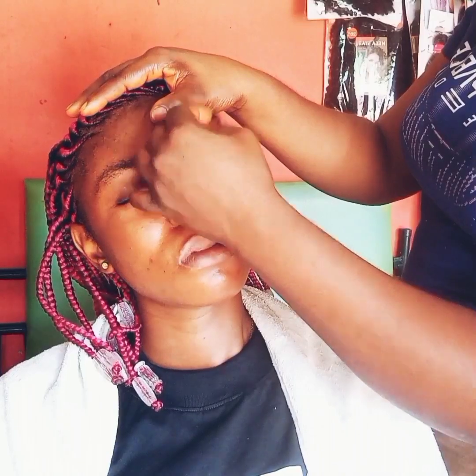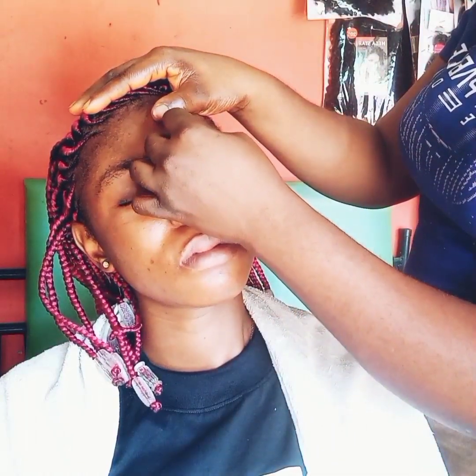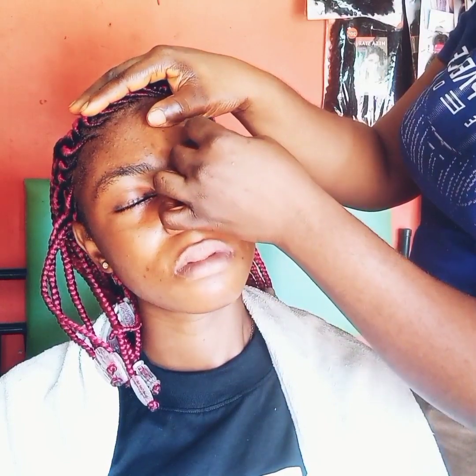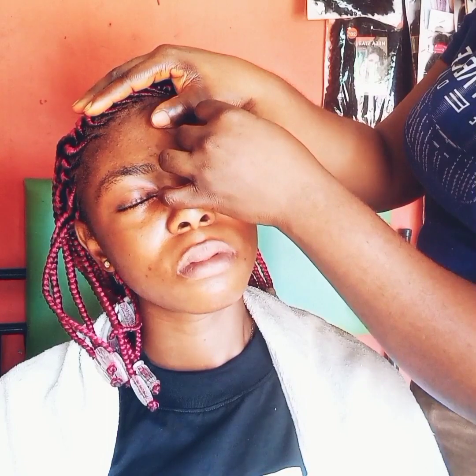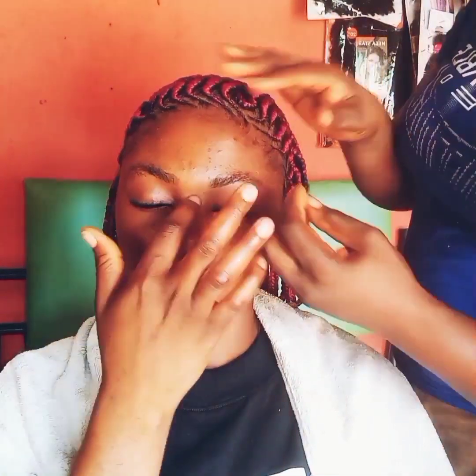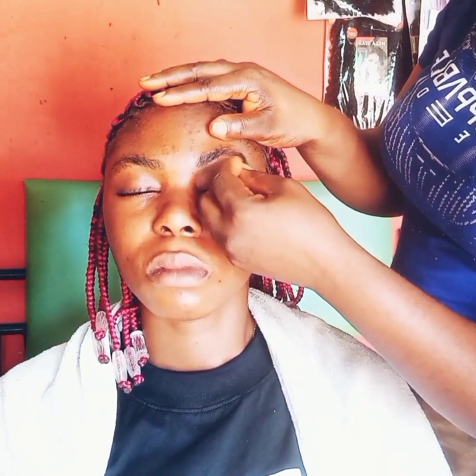After this, you brush it — those hairs you've brushed up, you trim them out. Then you use your razor to give it a nice shape. You'll see these brows that are so bushy now come out clean.